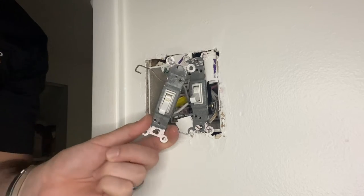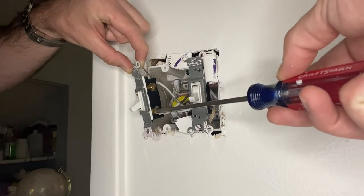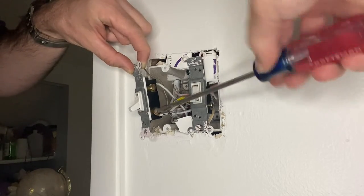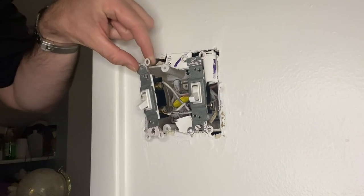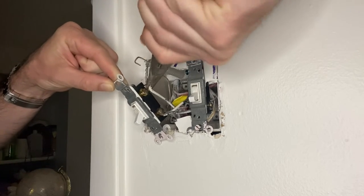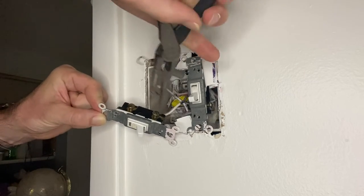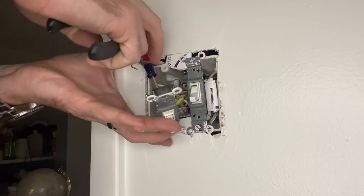Pull it off and set it to the side. It's really important to remember what came from which terminal. The bottom wires are the line wires — that is where power is actually coming into the switch from the service panel. You want to make sure the line wires go back into that terminal. The load at the top carries electricity to maybe another outlet or another switch.